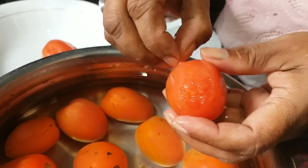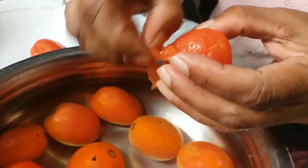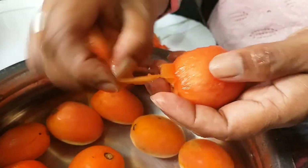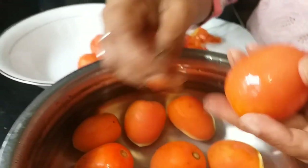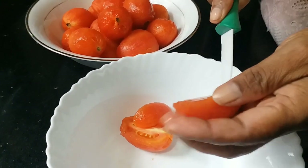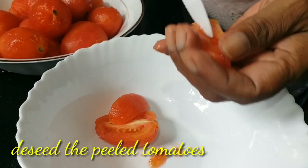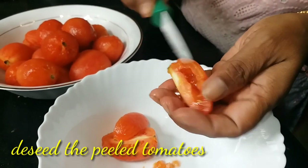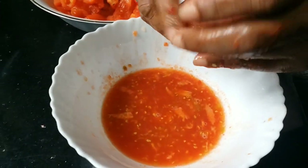I am going to cut the peel off. I will show you how to cut the peel off properly.